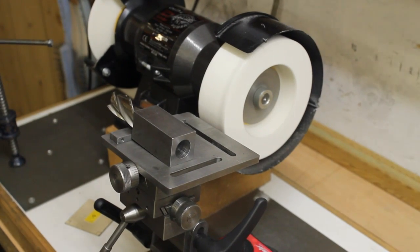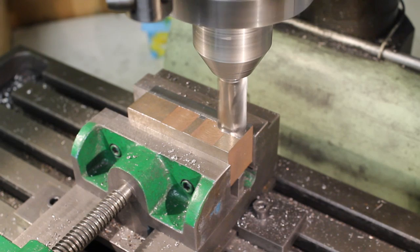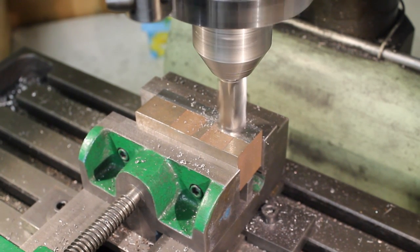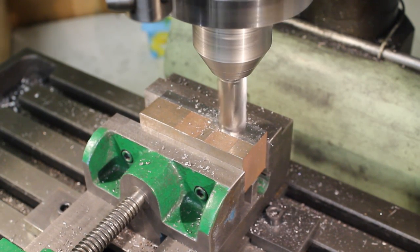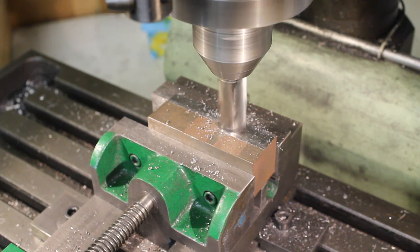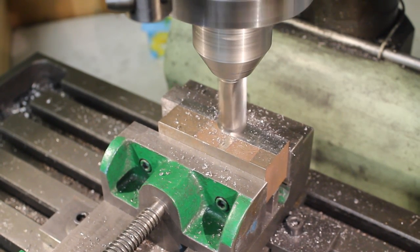Let us now put the end mill to the test, cutting into a piece of mild steel.